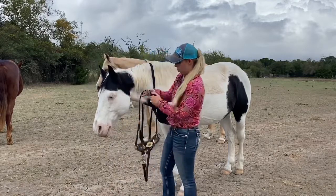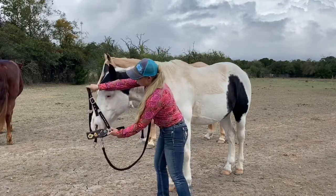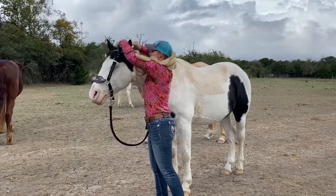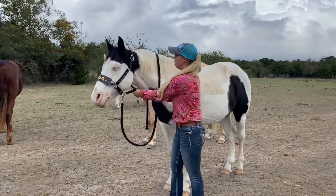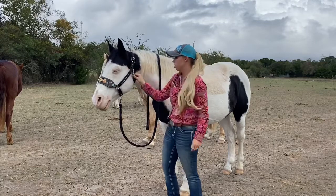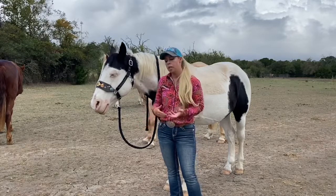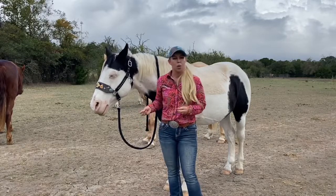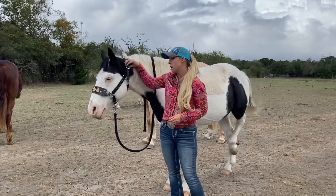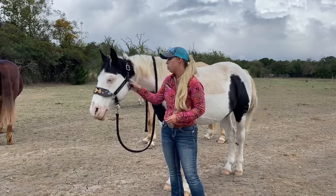Here's how you put this style on. This one is already buckled and set up for Chief's face. I just slip the nose piece over, put his ears through it like that, and then it has this throat latch under here, this little cheek piece, and it snaps on the ring at the side. This is the easiest style halter for children to put on a horse. So if you have a kid with a pony or their own horse, I really suggest this style. Some kids can't manage buckles as easily — their fingers just aren't strong enough — so this is much easier.